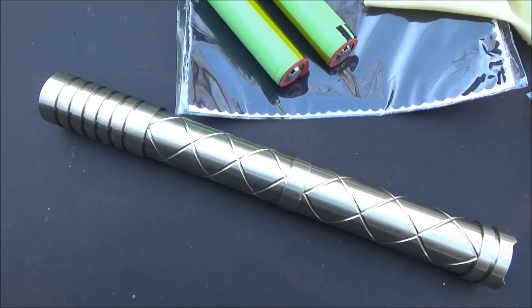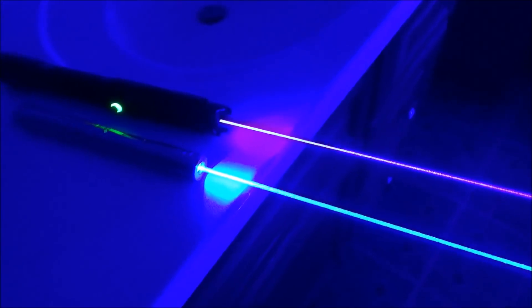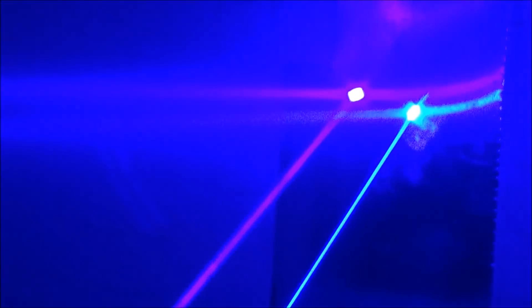I'll put a link down below to this Silver Series laser. If you guys have any questions, leave them in the comments below. If you're new to my channel, hit that subscribe button for lots of awesome laser videos just like this. And as always, thank you for watching from XM360.